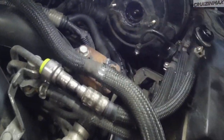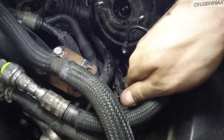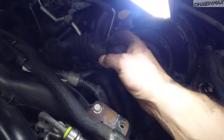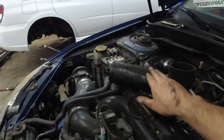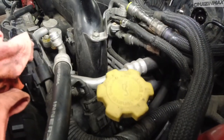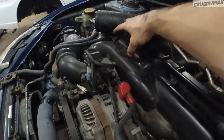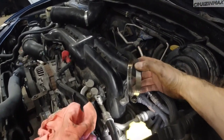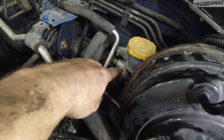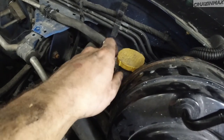Also undo this harness from the clip and push it down. Then remove the intercooler hose — in my case I was able to access the clamp bolt right through there. I thought about removing the clutch slave cylinder; both nuts are removed, but I kind of stopped.